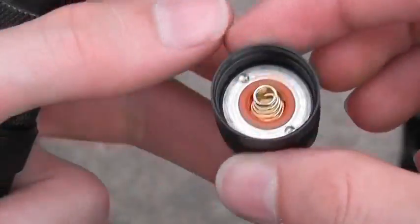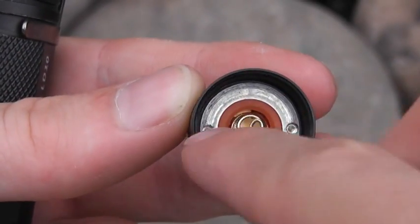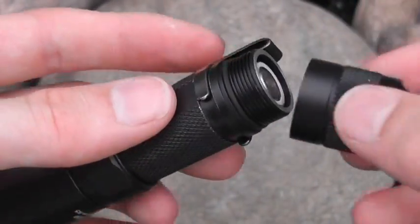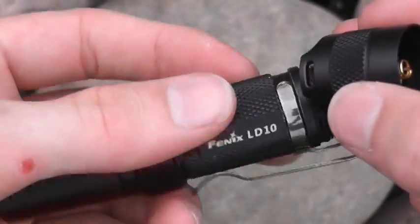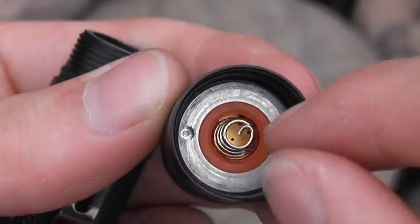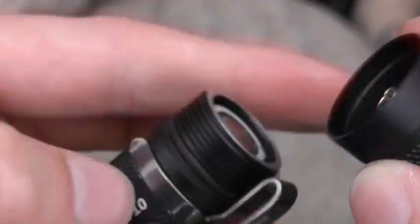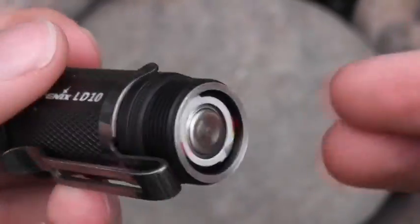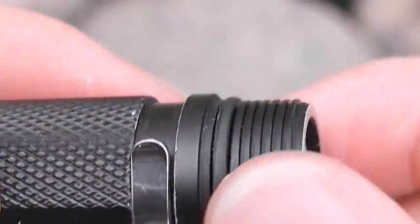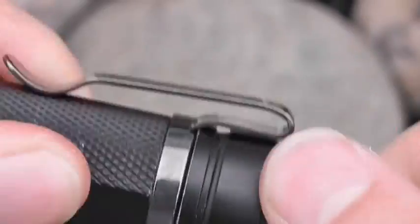I've only had one issue with this light. I thought it was broken, but that stainless steel ring in there loosened up on me - it screws in there and it loosened up, so basically my light stopped working and I couldn't get to modes. I was about to send it back to Fenix, but nope, that ring just came loose. I used chopsticks, put one in each dimple, and just spun it and tightened it up and it worked great. It also has squared-off threads here, which will help with longevity and durability, keeping you from cross-threading.